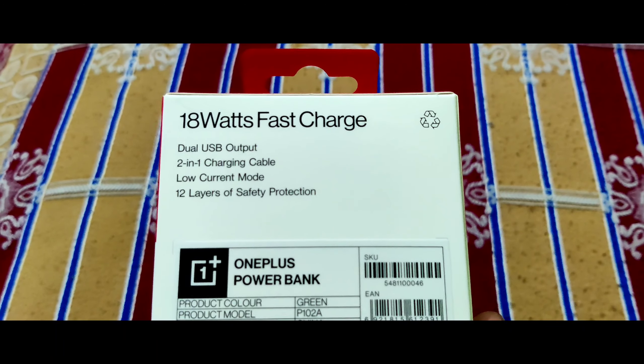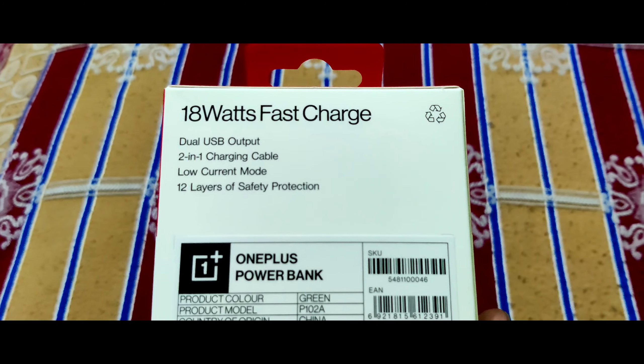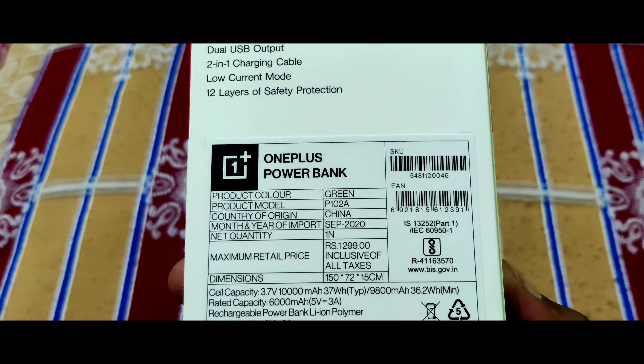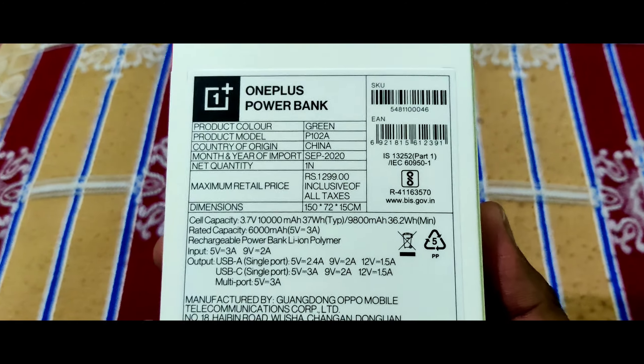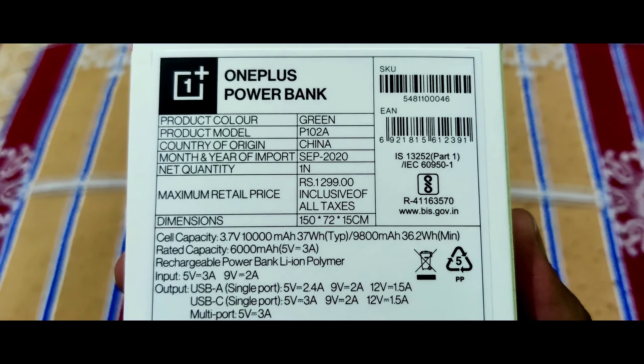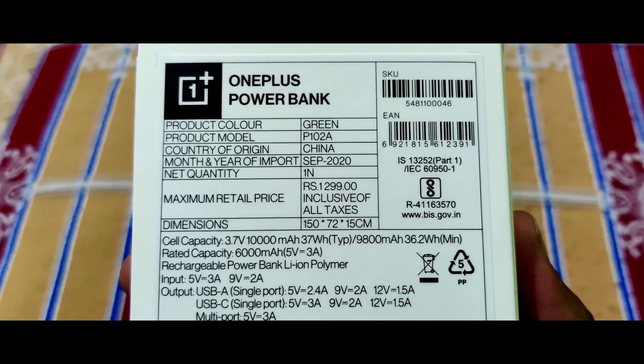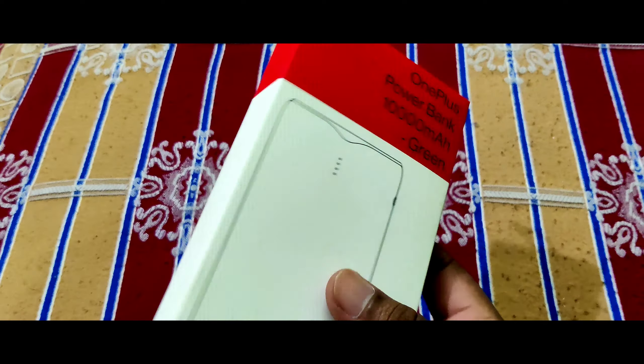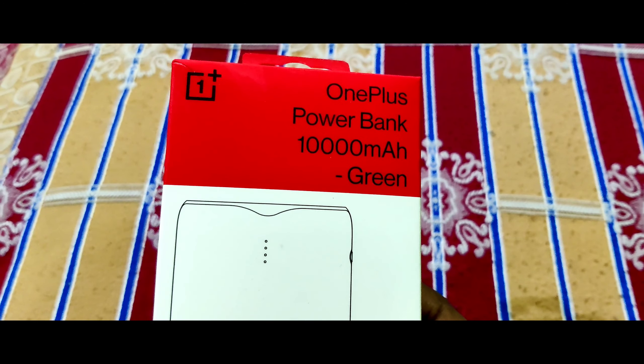Now we have two phones charging with a two-in-one charging cable and a low current mode. We have two layers of safety protection. The OnePlus power bank — just say 10,000mAh — and I like this power bank. I take the OnePlus red cable.